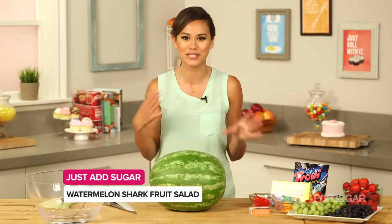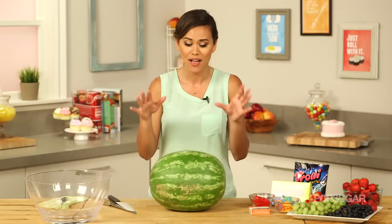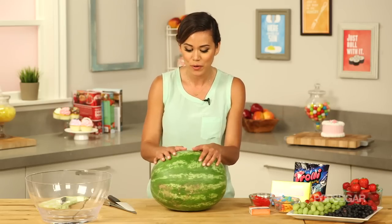I am all about presentation when it comes to serving food and hosting parties, and I love this recipe because it takes virtually no other ingredients or props. All you need is a watermelon, some fruit, some candies, and maybe a couple of toothpicks.